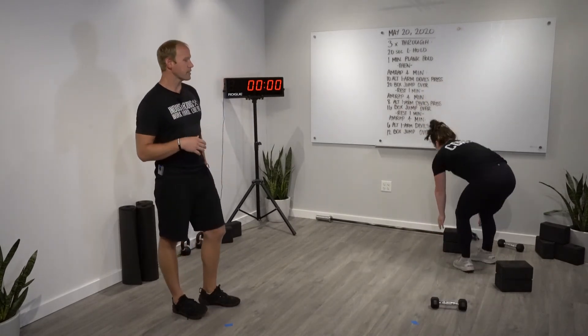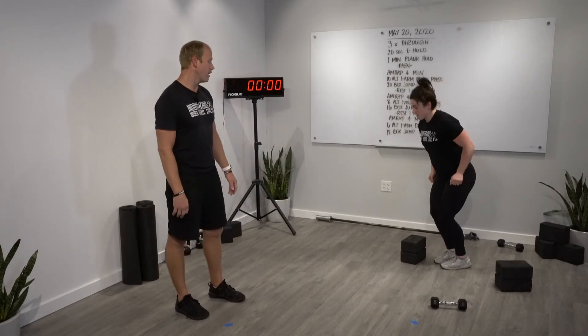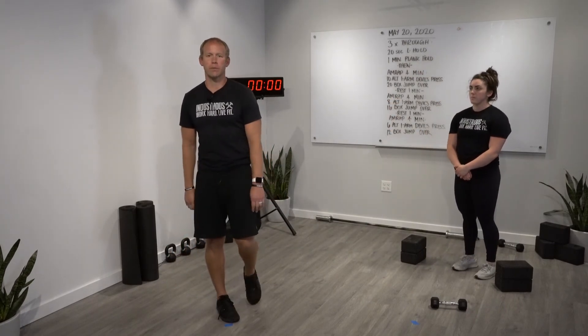Your box jump over: if you've got something that's a little bit more stable, you can jump on it and step over it. Or if you don't have that, set up something that you can just simply jump over. Go with something that matches your fitness ability, something that's safe for you.